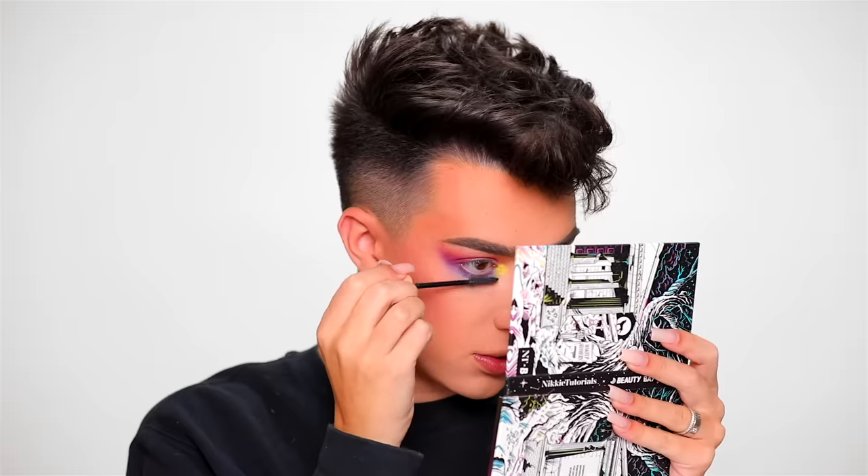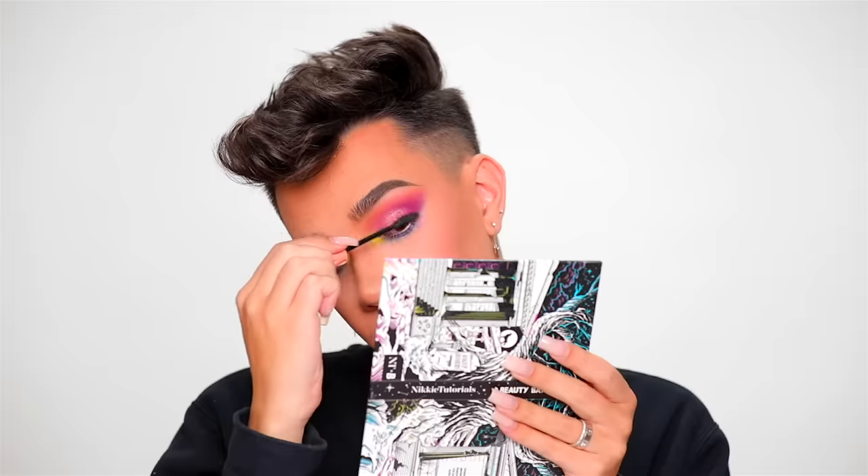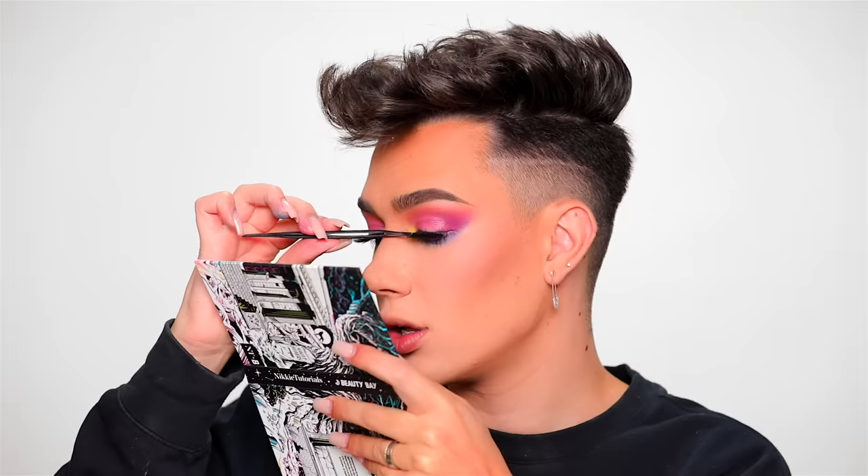Next, it is time for mascara and of course we only get one dip. I'm going to grab the Benefit Roller Lash and focus the majority of the mascara on my lower lashes because I'm going to put on falsies. I was actually able to get my entire lashes with only one dip.